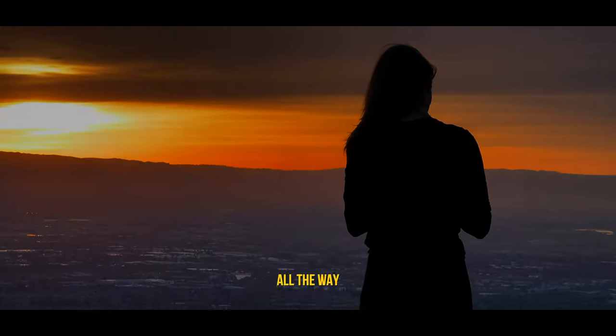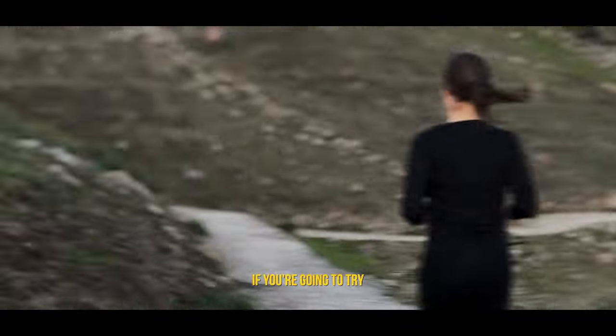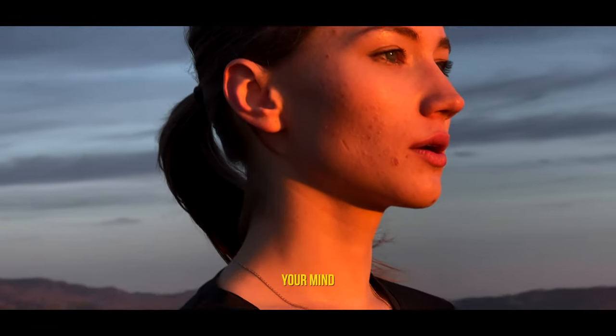If you're going to try, go all the way. Otherwise, don't even start. If you're going to try, go all the way. This could mean losing girlfriends, wives, relatives, jobs, and maybe your mind.